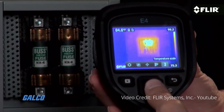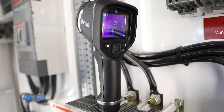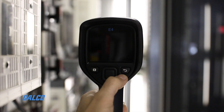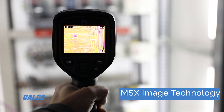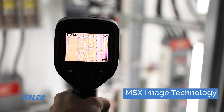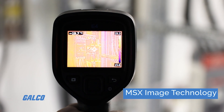The E4 is equipped with professional features like hot and cold spot measuring and emissivity controls. Accurate within 2%, the E4 offers exceptional clarity at the touch of a button. Enhanced with MSX image technology, FLIR's E4 can capture key visible light details and add them to the infrared image in real time.